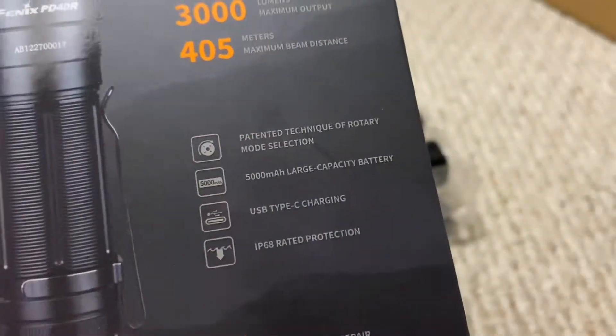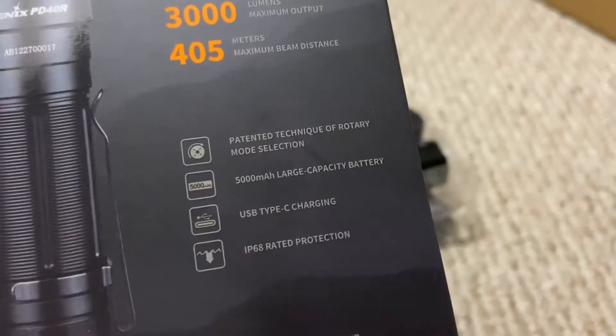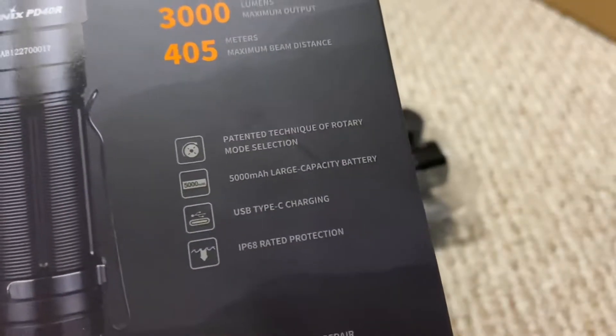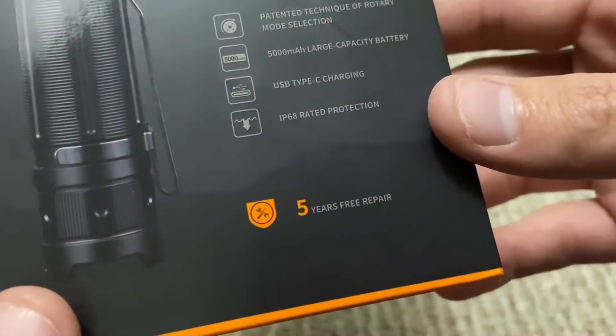It does actually use a rotary ring. It comes with a 5,000 milliamp 21700 USB Type-C charging battery. I don't have any USB Type-C flashlights — there's probably not that many of them. It also has an IP68 rating and a five-year free repair warranty.